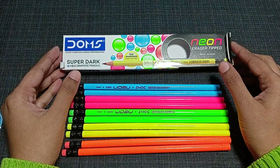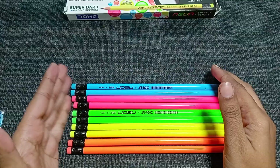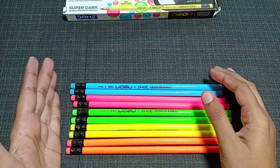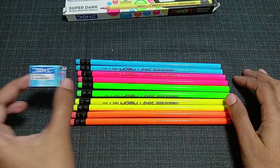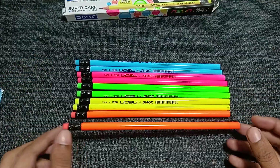In the past, packs like this would include 10 pencils, one sharpener, and one separate eraser. But now, each and every pencil has an eraser on its tip, which is why you're only getting a sharpener in this pack and not a separate eraser.